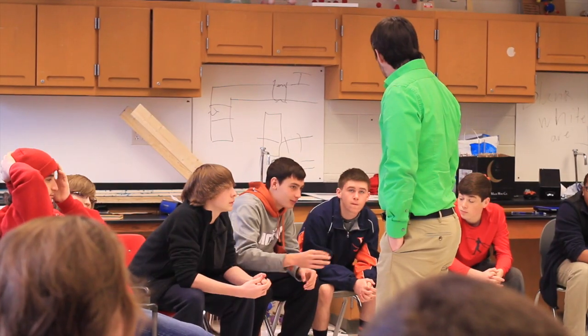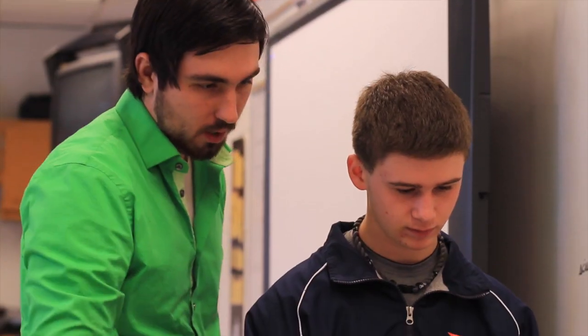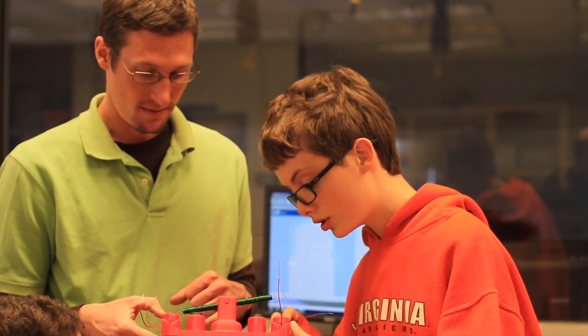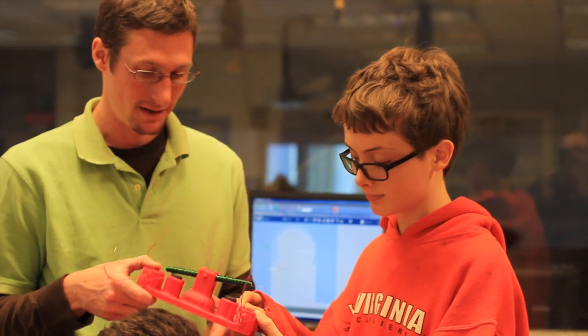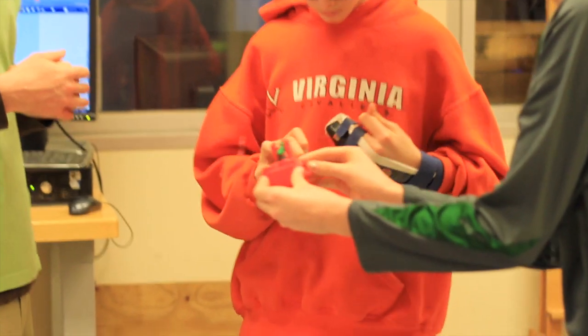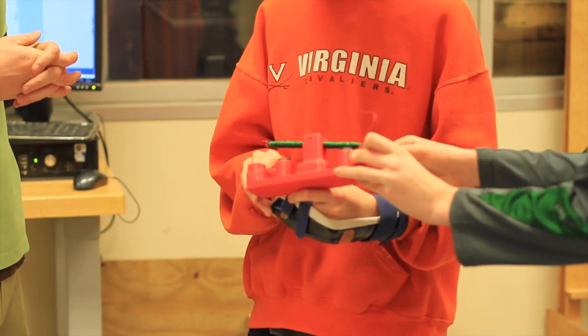My job in my classroom is to teach the science, apply the science, and do some type of minor engineering. Eric's job is to teach the design and engineering aspect of it, and through that to enhance the science class. I learn better when I'm experiencing it in front of me. Reading and taking notes from a textbook doesn't help. It's just easier to understand something if it's right in front of you, and you can do different things to it and see the reactions. You can make relations — it's easy.